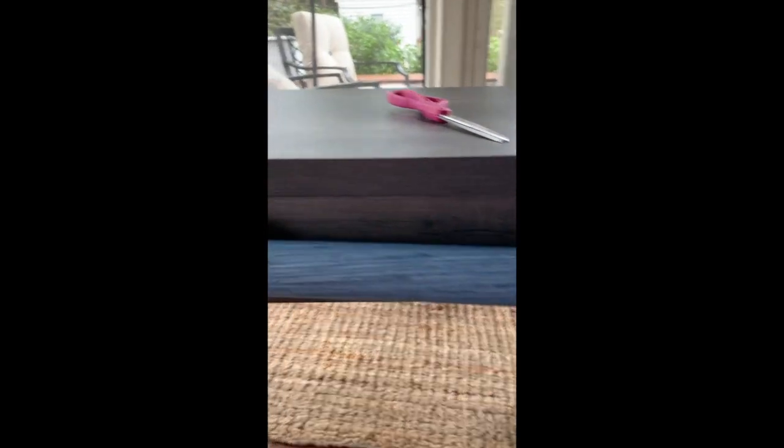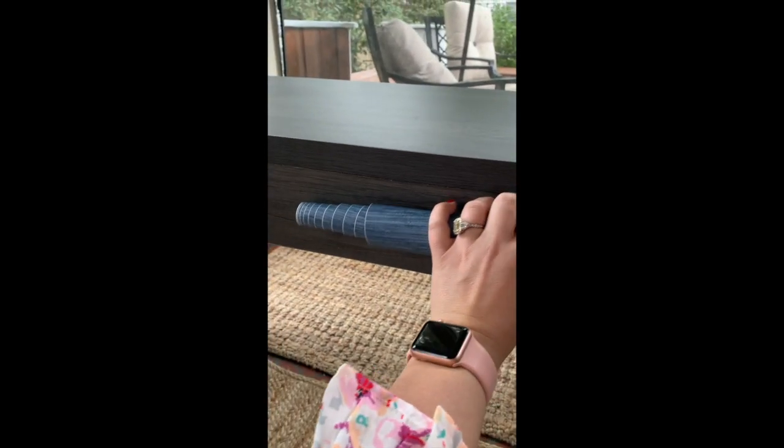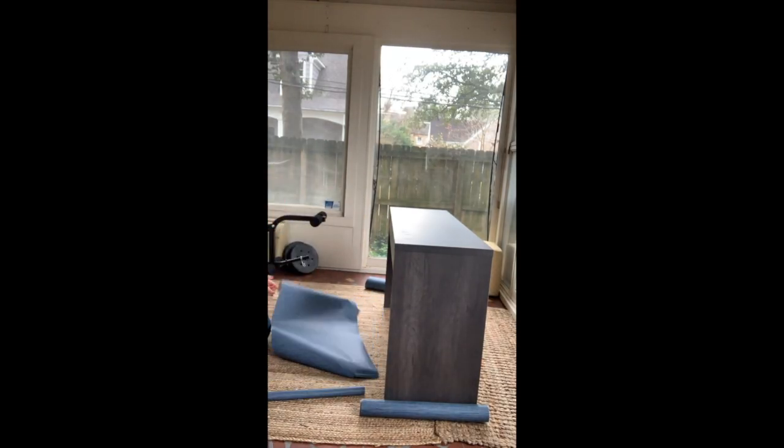For this front piece, because the wallpaper is only so long, I really don't want a seam in the middle of it. So I'm going to turn it this way and just do a strip, and then I'll be able to use the other strip for the back piece. Here I'm just measuring for that front piece and doing a rough cut.